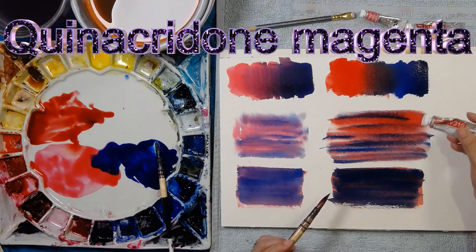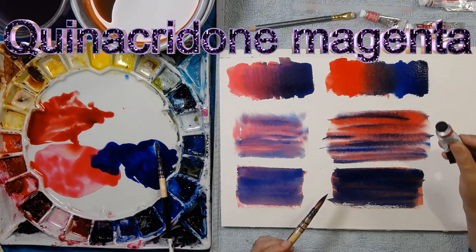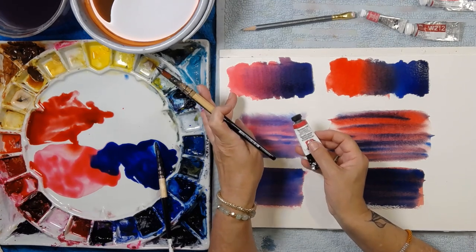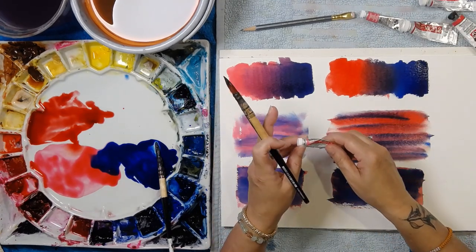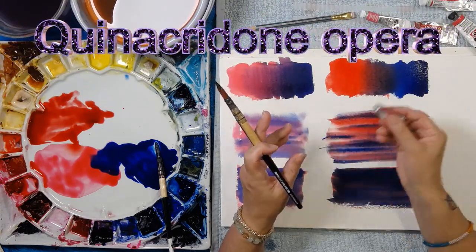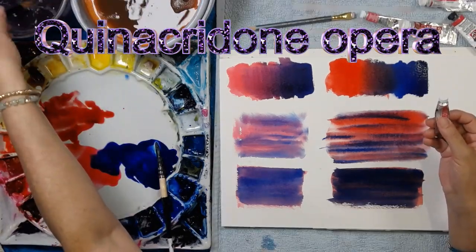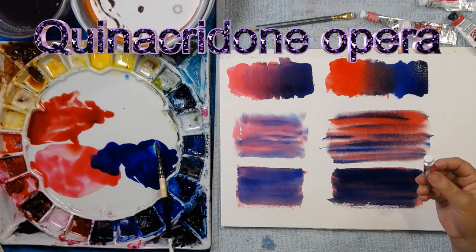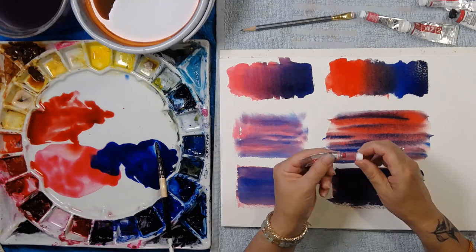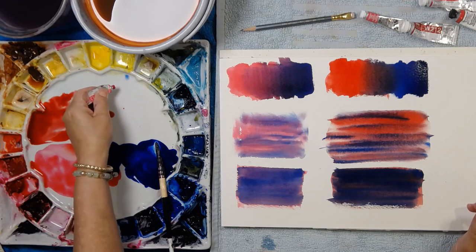For the final test I've got quinacridone magenta — I use that all the time — and quinacridone rose, though you'll find it's incredibly similar to permanent rose so it won't be much different. I've also got opera, quinacridone opera. This pink is just insanely magnificent — it's like lolly pink and the intensity is incredible. It doesn't live permanently on my palette so I'm going to squeeze some out.